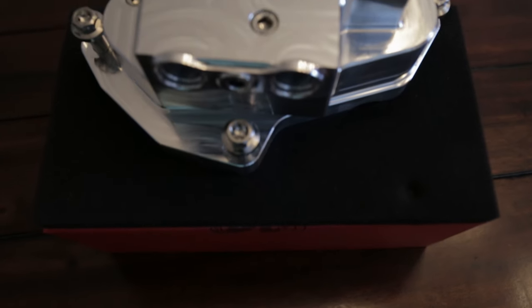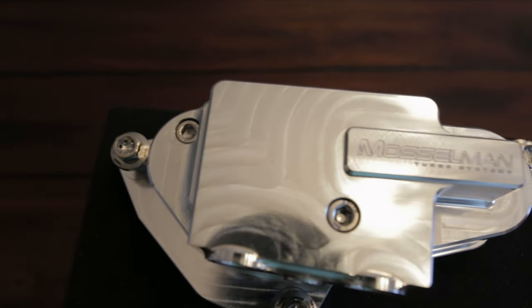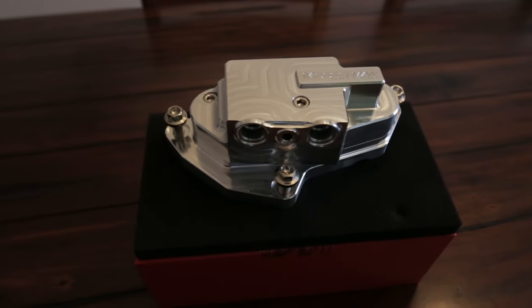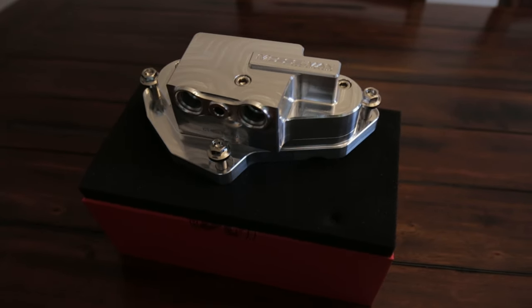So what makes this Musselman oil thermostat better than the OEM or some of the other upgrade options? Well for one, it looks incredible. I mean look at this thing — it's a work of art. Musselman carves this oil thermostat out of a solid block of high-grade aluminum, and if you want some bling for your engine bay, this is it.